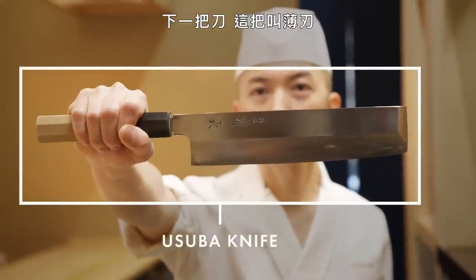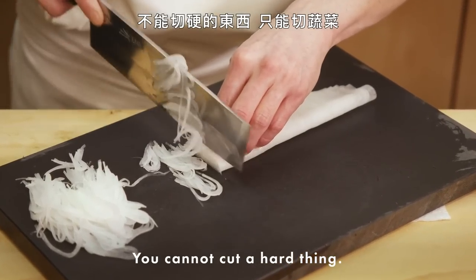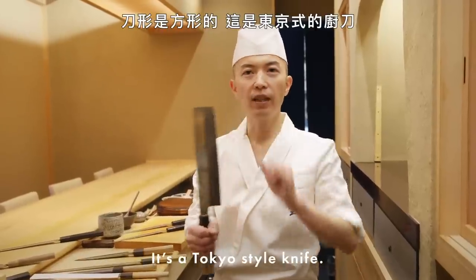Next knife is the usuba. This knife is special for cutting vegetables. You cannot cut hard things with it — only vegetables, like thin slices. It's called kanto style. This shape is square — it's a Tokyo style knife.